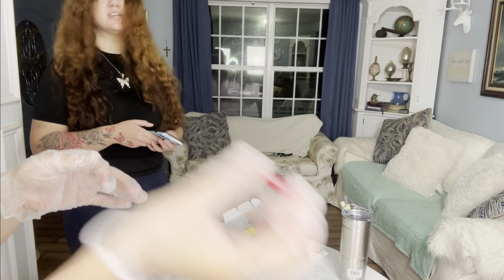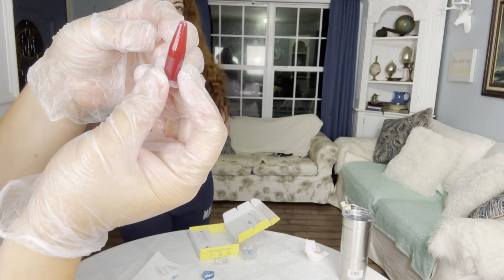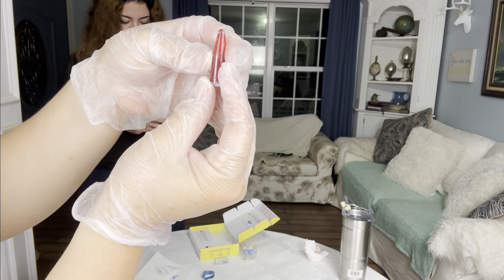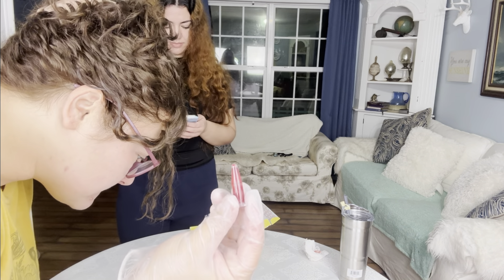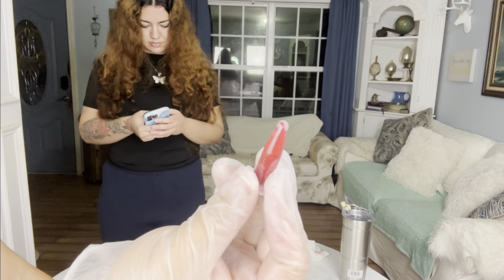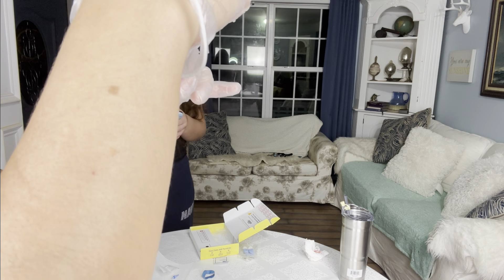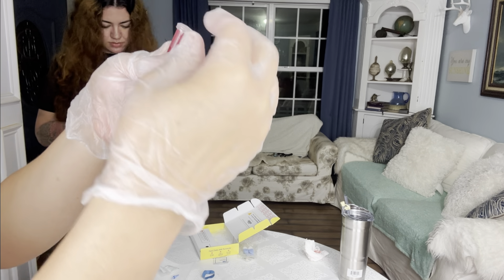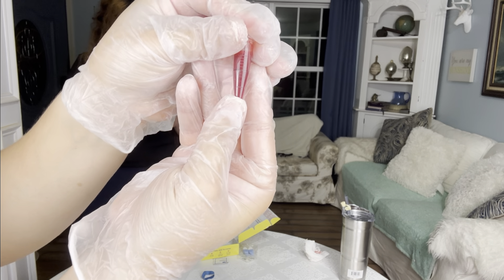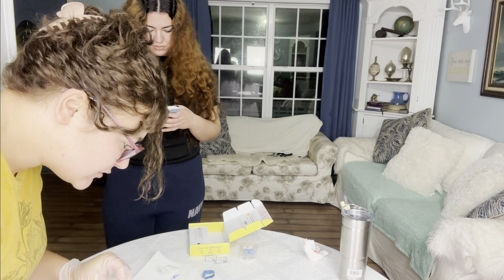We're supposed to shake it — not shake it, just do it back and forth. There's solution in the bottom, so you turn it back and forth about ten times. Then we put it back in there, and it says to leave the gauze.